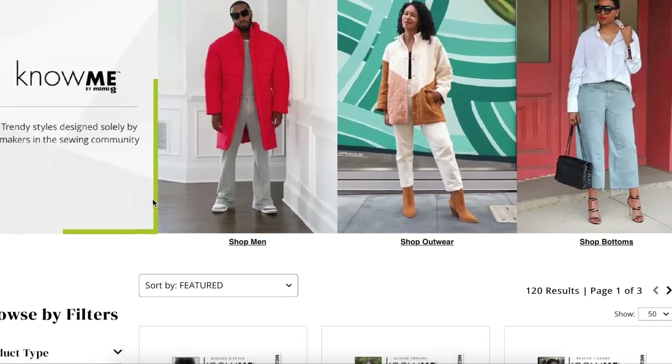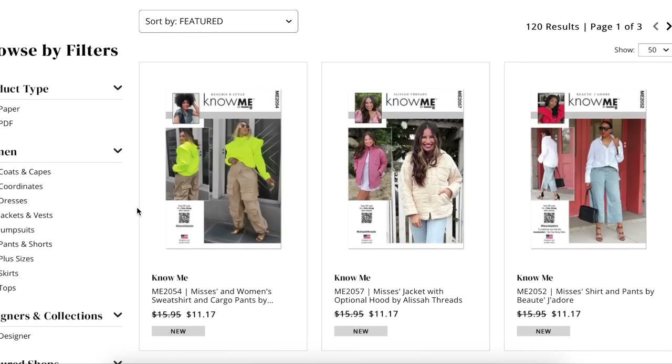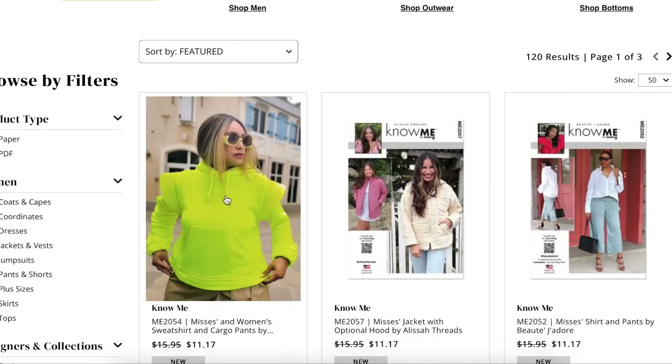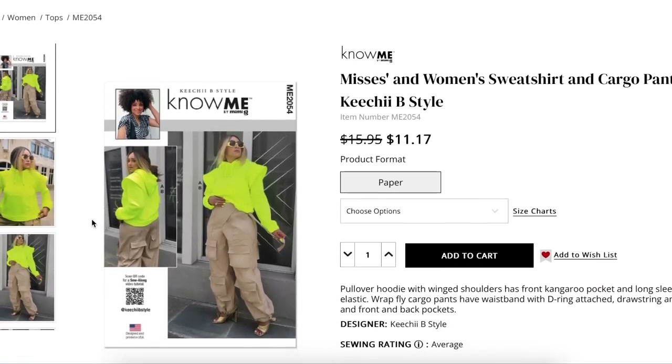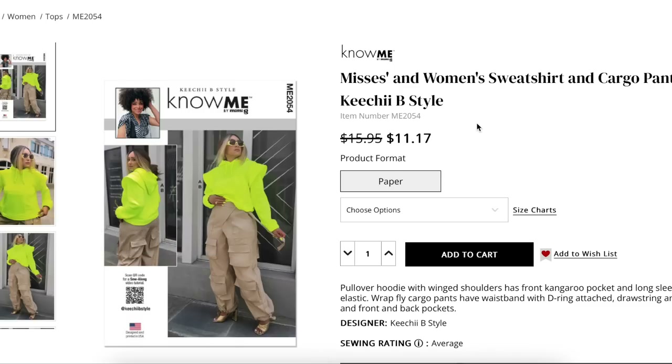Today we're going to be looking at Nomi's new fall collection. As a refresher, Nomi is designed solely by makers in the community — not industry people, but moms and people with regular jobs who do this as their little side hustle, which I think is amazing. So they are usually their own models. We're going to keep all of that in mind as we look at the patterns and not judge them so much for their modeling, since they're not professional models, but we will still analyze the patterns.